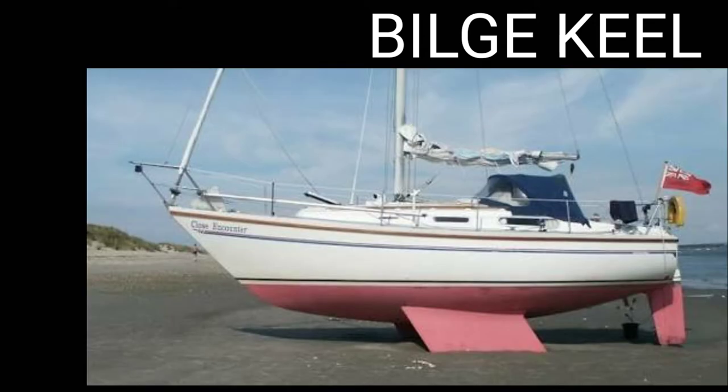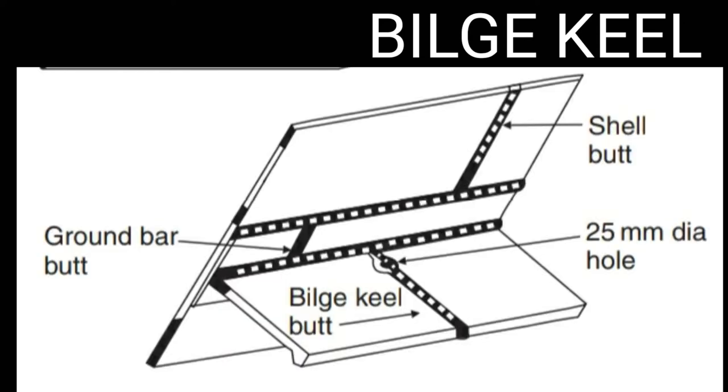Hello and welcome to all. In this video we will talk about bilge keel. Bilge keels are like fins which are fitted externally at the turn of the bilge. In general, bilge keels are attached to a continuous ground bar with butt welds in the shell plating.